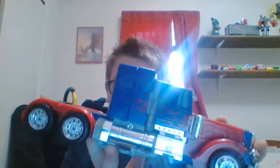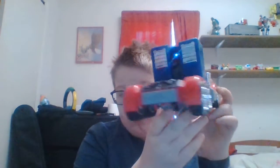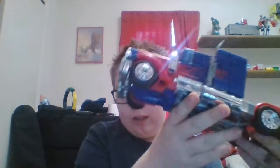Hi YouTube, it's Max. This is the first time I'm showing my face, but today I wanted to do a review on my Optimus Prime. This is my first time doing this, so if I'm a little different than other people, that's why. He's in truck mode right now — his back side is nice and shiny, and that's really it for truck mode.